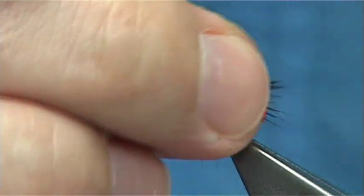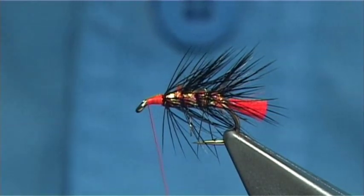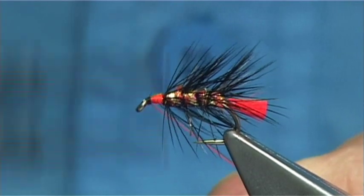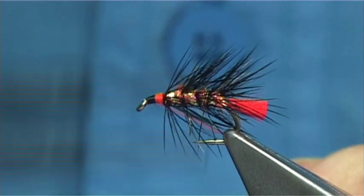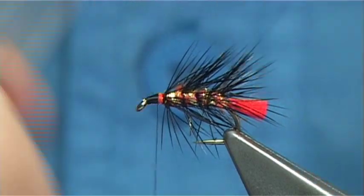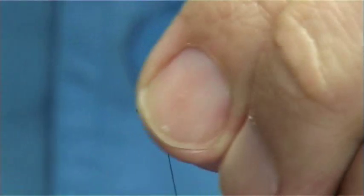Now if you want an orange head or a fire orange head, carry on. If you want to darken it down — which I'm going to do — just change the thread to a Uni-Thread in black 8-0. Start it like you would a normal thread, wind over, remove the waste piece, and take the fire orange thread out of the way.